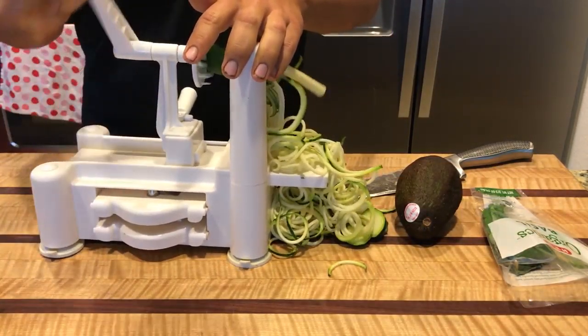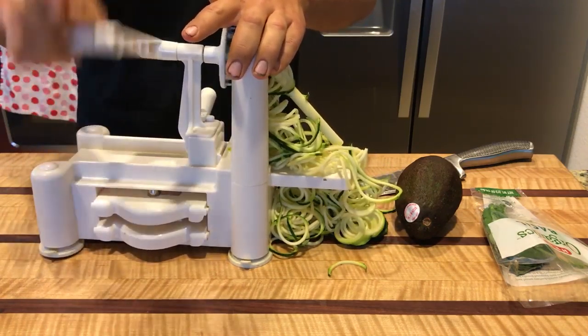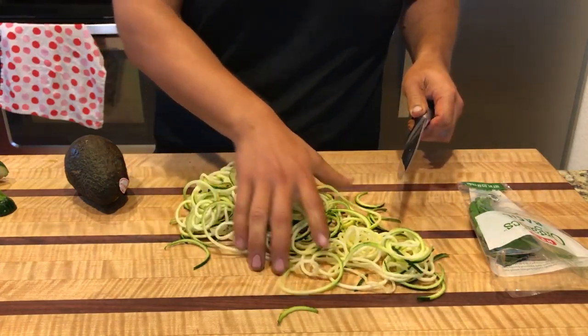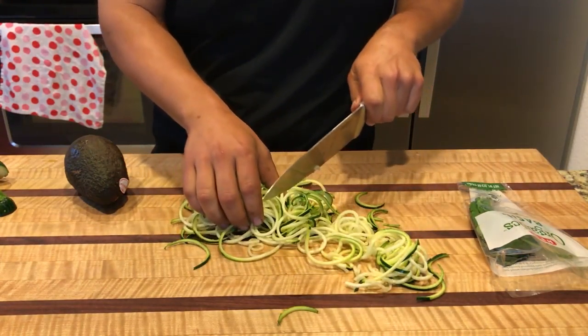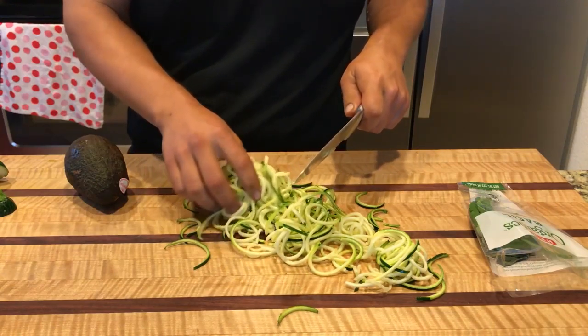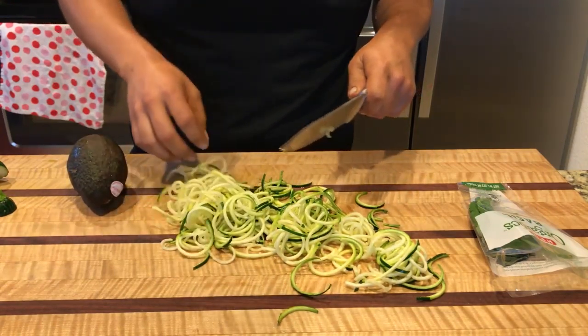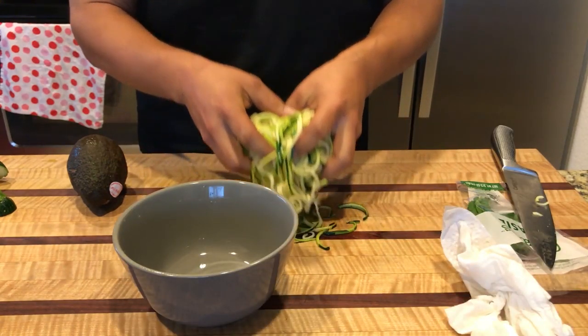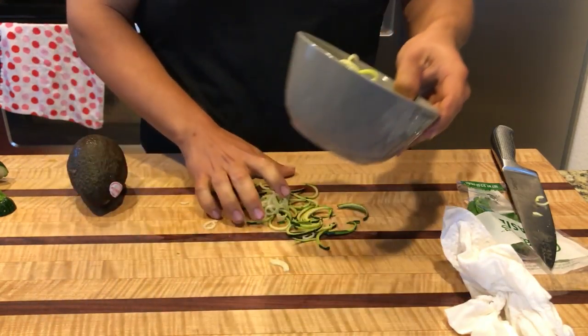We're going to spiralize some zucchini noodles and then cut that up into more manageable sized pieces, land it all into the bowl, and throw that off to the side.